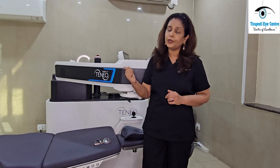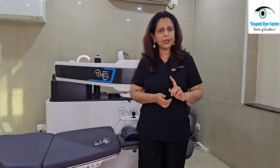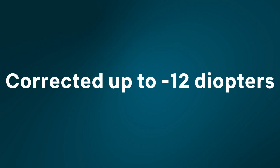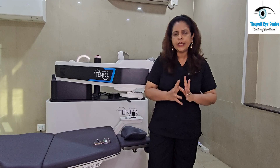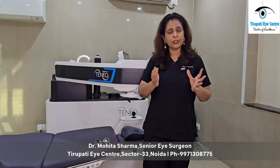In our experience, we have corrected up to plus eight diopters with this technology. If we talk about myopia or minus power, we have corrected up to minus 12 powers. And if we talk about cylinder or astigmatism, we have corrected up to five diopters of cylinder. These are very high powers, and it works well for low, intermediate, as well as high powers.